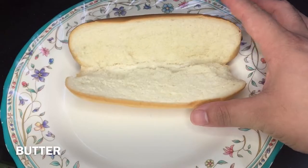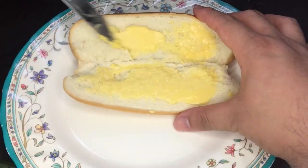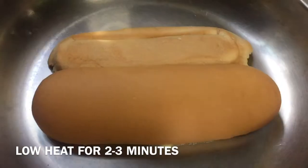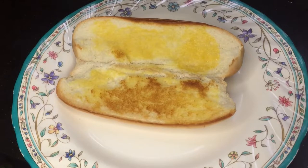Now we're gonna split a hot dog bun open and generously spread butter to the exposed area, before toasting it, of course. Two to three minutes should give you the standard golden brown.